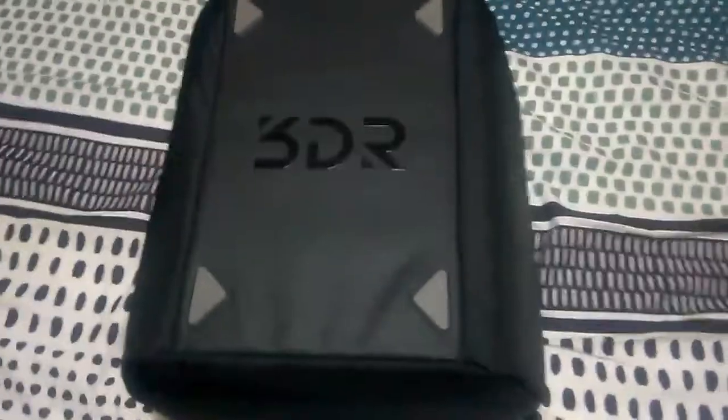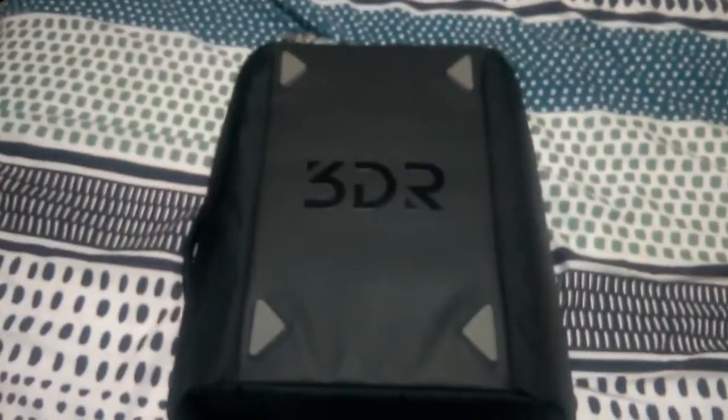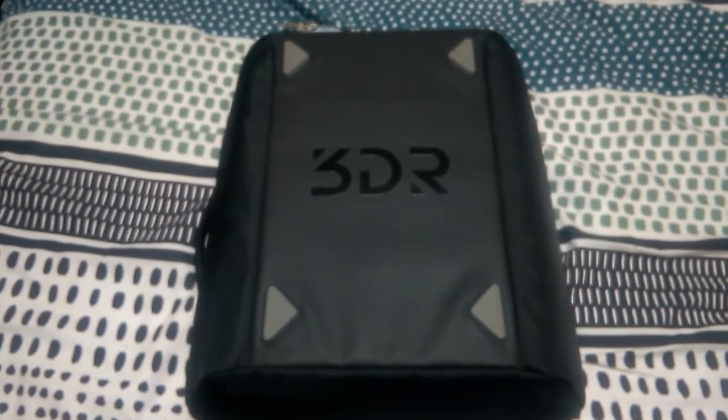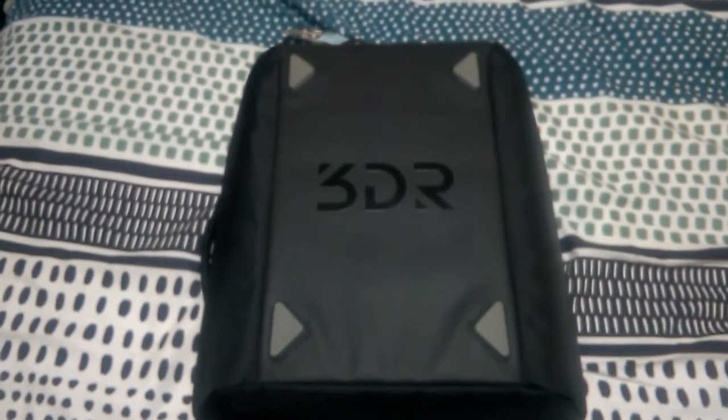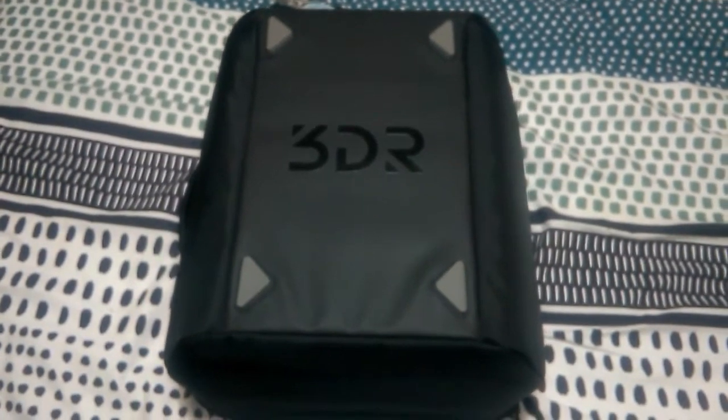You've got two handles — one on top and one on the side here, so it's easy to carry around. All right guys, so I just thought I'd make a quick video on the backpack accessory that you can get — it's quite nice. I can't wait to fly this beast of a drone. Thanks for watching again, and I'll catch you on the next one. Bye for now.